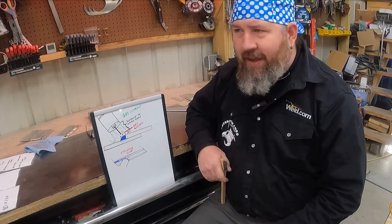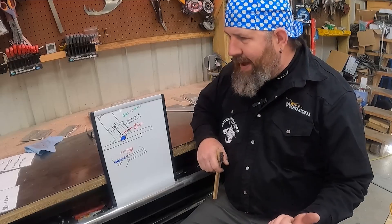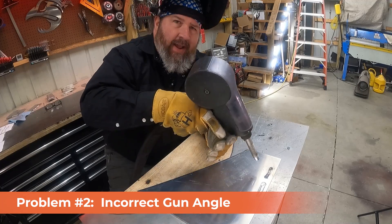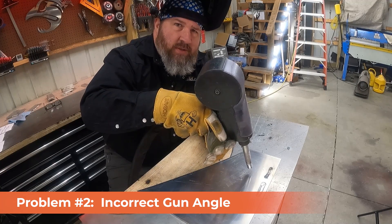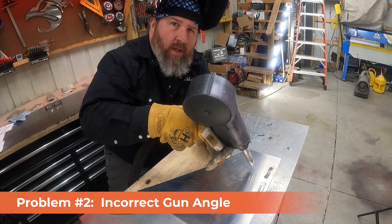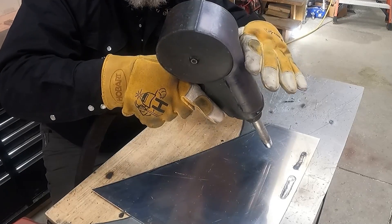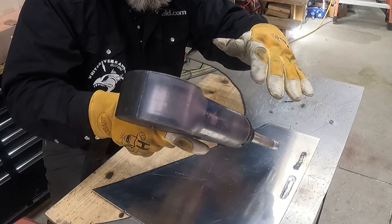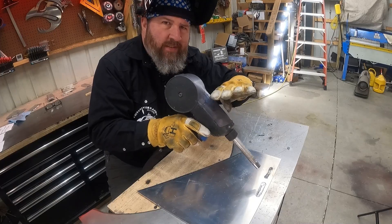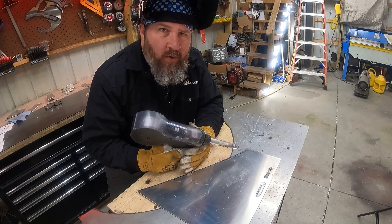Now that we have a good understanding of the terminologies, let's talk about incorrect gun angle. Maybe you noticed in our first bead that I had the gun pointed almost 90 degrees — we're about 15 to 20 degrees in the direction of travel, right in line with what we're welding on. What if you're trying to get your gun up underneath something and you can't? You have to tilt it more, or maybe you're trying to reach underneath something in a different direction. Let's see what improper gun angle will do to a bead.